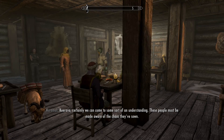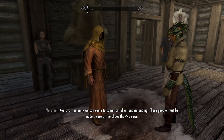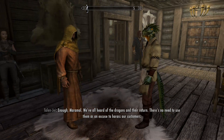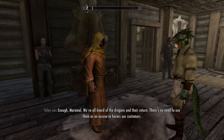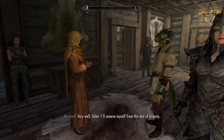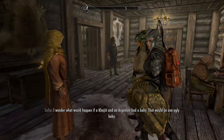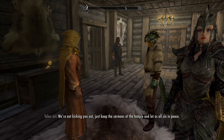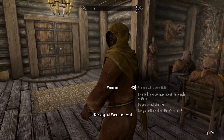Certainly we can come to some sort of understanding — these people must be made aware of the chaos they've sown. Enough, Maramal — we've all heard of the dragons and their return. There's no need to use them as an excuse to harass our customers. Very well. I'll remove myself from this den of iniquity. Just keep the sermons at the temple and let us all sit in peace. Blessings of Mara upon you.